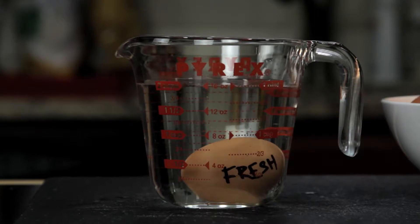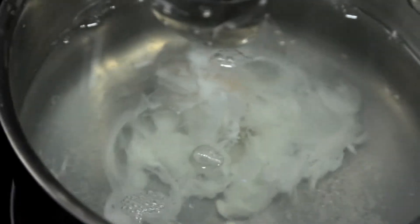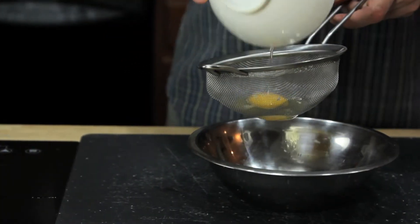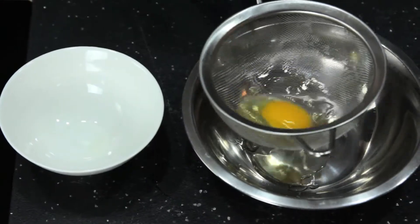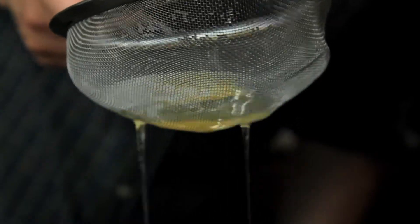Once you've got your fresh egg, the second tool you need is something first suggested by British chef Heston Blumenthal: a fine mesh strainer. No matter how fresh your eggs are, there's always going to be some amount of liquid white, and it's this excess white that causes misshapen eggs — those ugly ones with wispy white floaters that ruin your brunch. Transfer your egg to a fine mesh strainer and gently swirl it around until all the excess white is drained away. What you're left with is a nice tight egg.